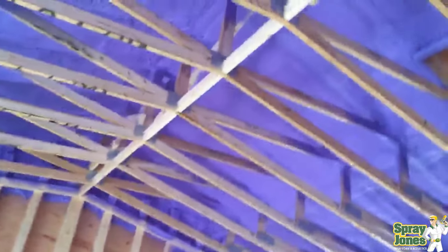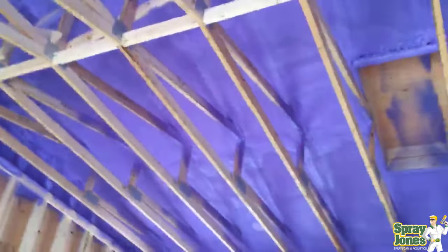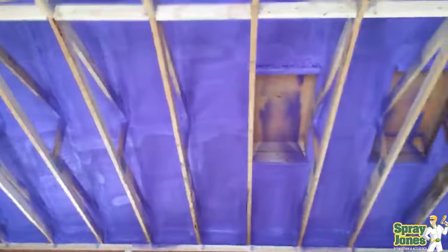Well hello everybody, Mike with Spray Jones. We're going to come to you with another video today on closed cell spray foam insulation, specifically spraying down onto gyproc or drywall in an attic.